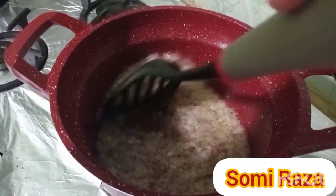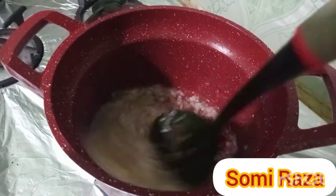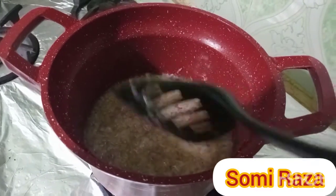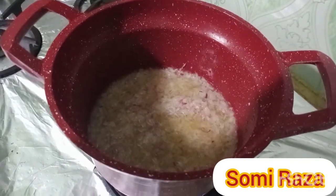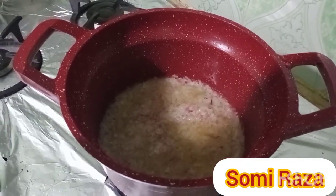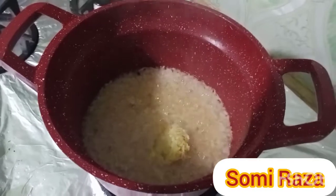I will give you half of the pan and a little sauce. I will make a little bit of oil. I will combine a little basil with oil and give you a little bit of a spoon.